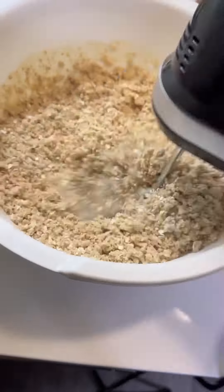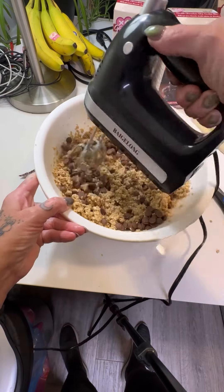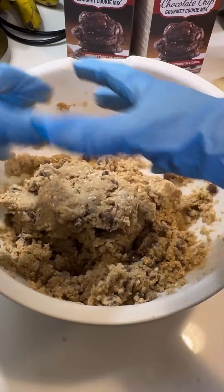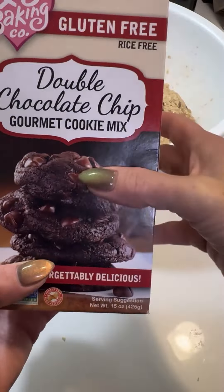I used to make cookies all the time when I was a little girl. I started at probably age 9 or 10. But back then, we made things from scratch because nothing had preservatives in it and stuff like for gluten. Anyway, back to this.